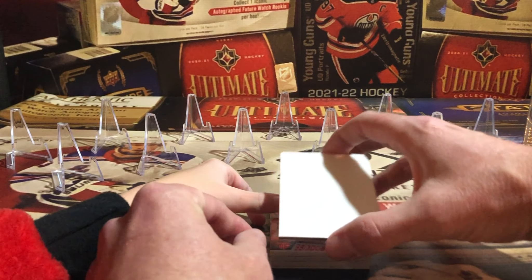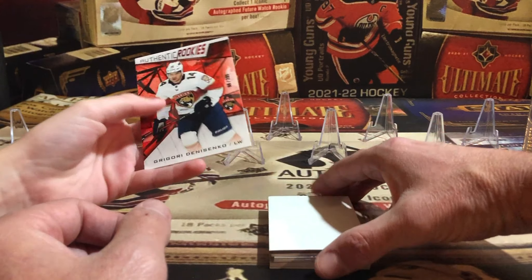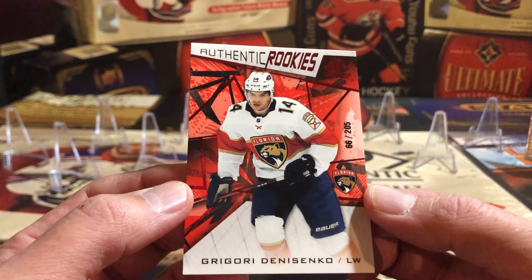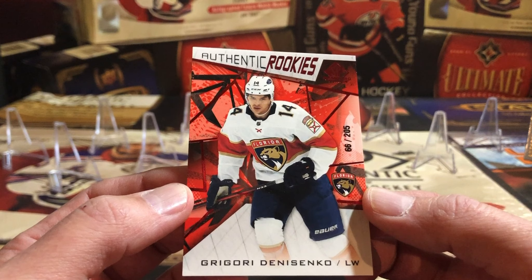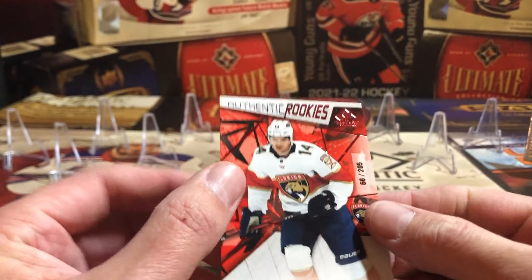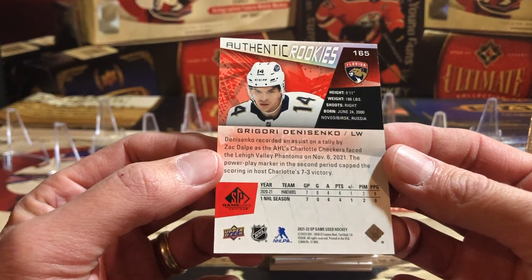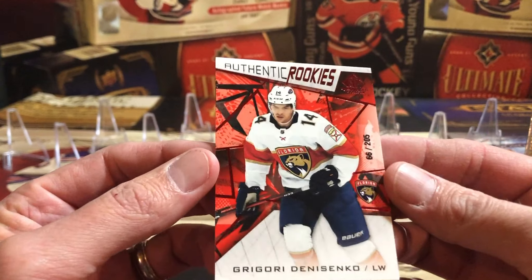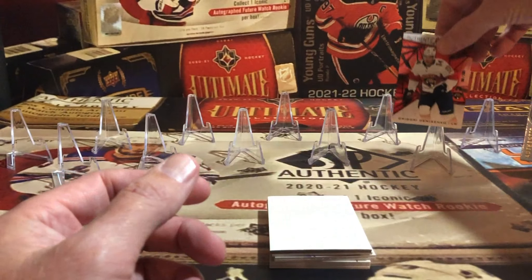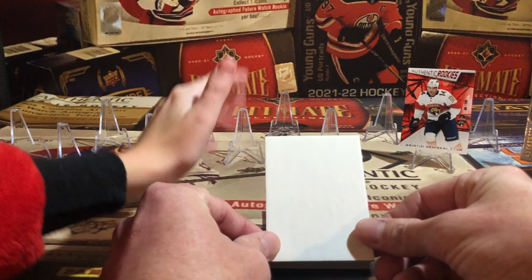We're saving the semi-thick card for later. Next card is upside down — it's another authentic rookie: Gyorgy Denisenko, out of 205. This is the red variation; there are different variations and this one is red, numbered out of 205. Authentic rookies out of 205 — not bad!